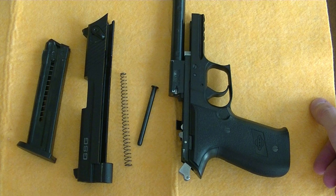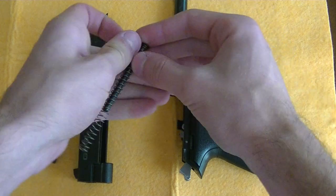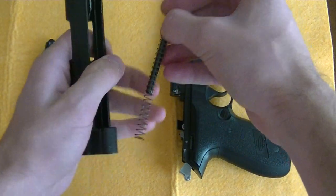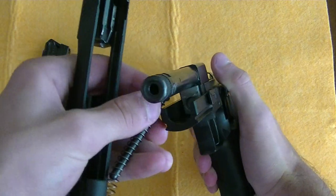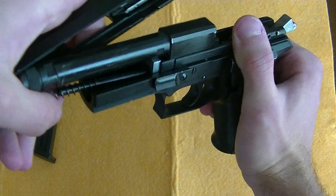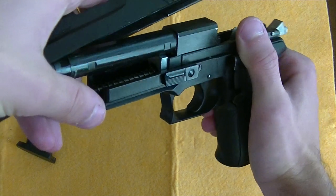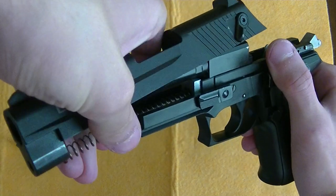And that is the disassembled GSG Firefly. In order to assemble, put the recoil spring guide rod back into the recoil spring, line it up with that dimple there, and insert it into the slide.